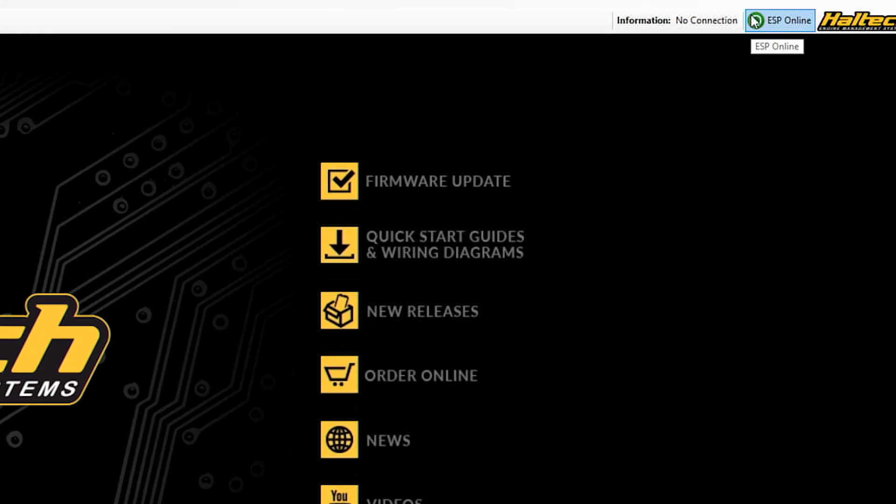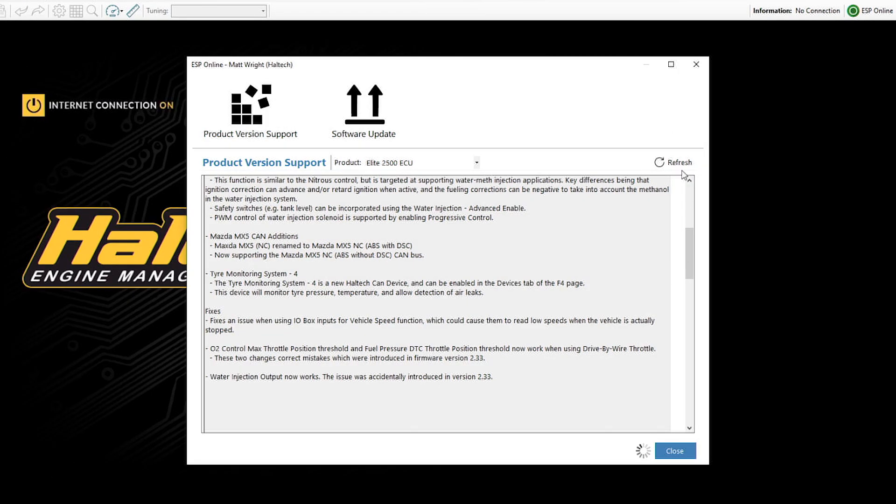There are a couple of other smaller updates and bug fixes in this firmware release as well. Full details can be found through your ESP software by clicking on the green ESP icon and selecting the product version support notes for your particular ECU. Did I mention the price? It's totally free! Not only do all new ECUs get this functionality loaded in, but even your older ECU you might have bought three years ago can be updated to all the latest and greatest features. So go ahead now and get those new features in your old faithful ECU.